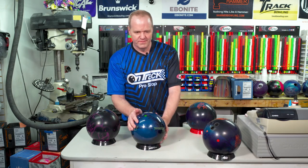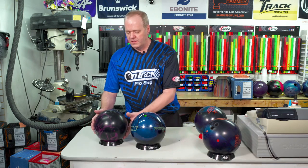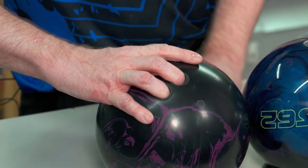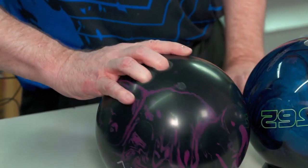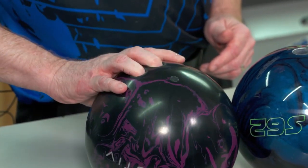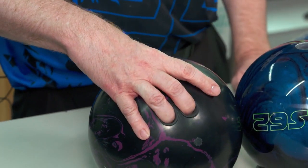So what should happen when you put your hand in a ball with the right span? You can feel the span and fit fairly flat on the bowling ball. This is a nice relaxed fit — there's no real extra stress, nothing pulling my hand, and it sits very natural.